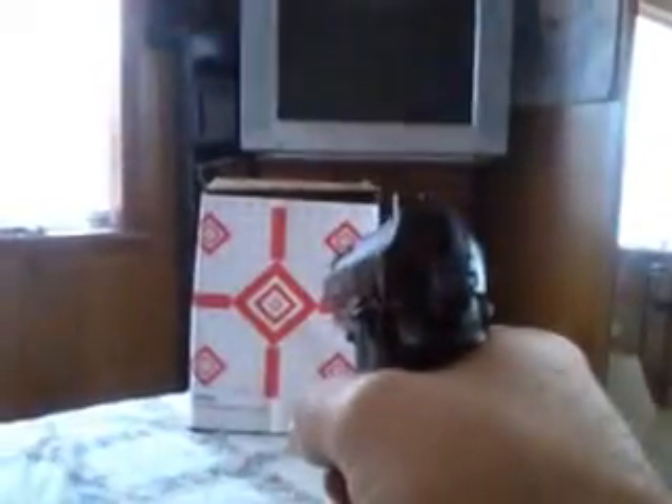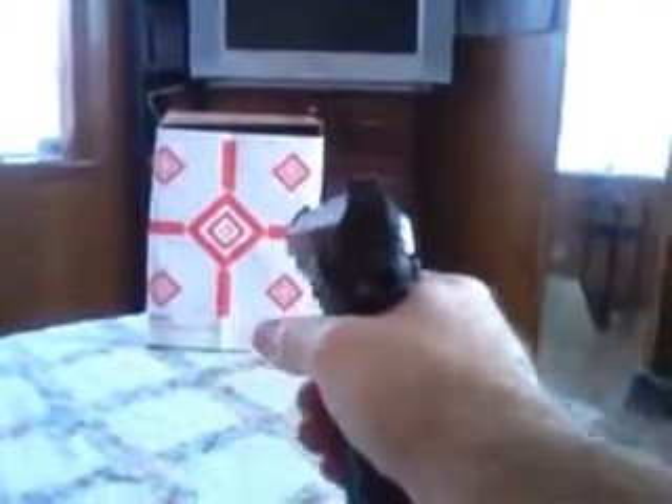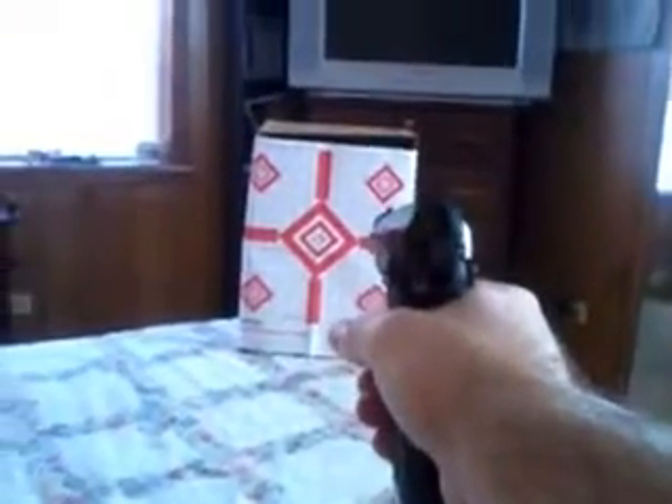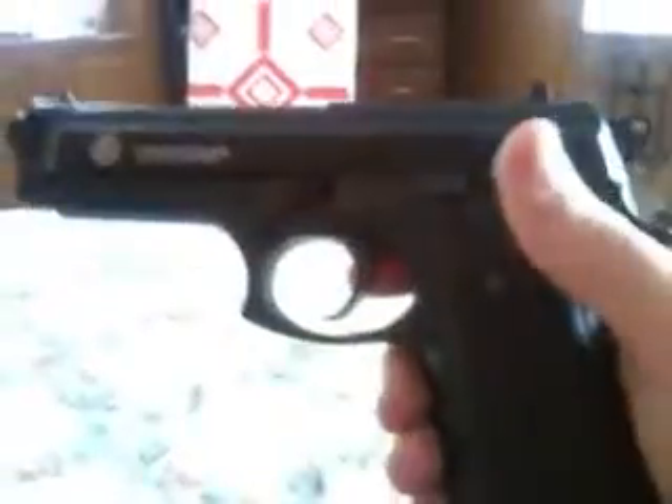That one kind of bounced there and hit. Got a bullseye on that one — right in the center. Got a bullseye on that one there.